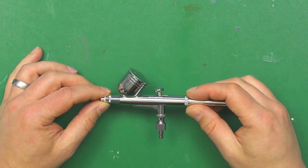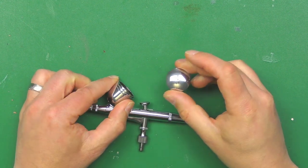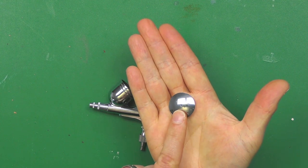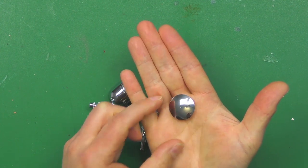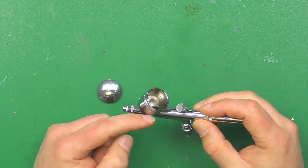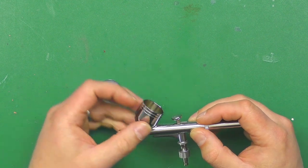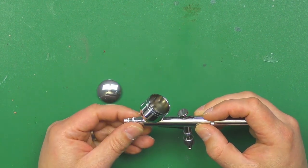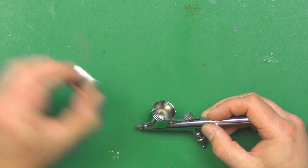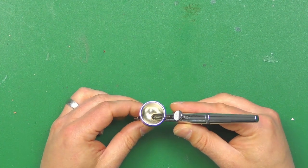So it essentially breaks down into a few different parts. We have the main gravity-fed cup from the top, and there's a lid on that. If you do use the lid when you're painting, just make sure that tiny little hole in the top is clean - because if that's blocked, as the paint level drops inside the cup, you can't get any air in to replace it, which basically creates a blockage. So first of all make sure that little pinhole in the top of the lid is clean.